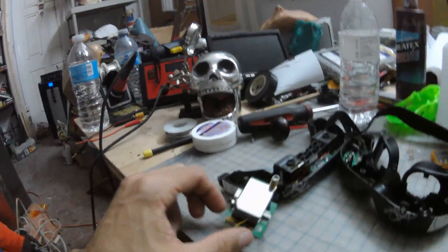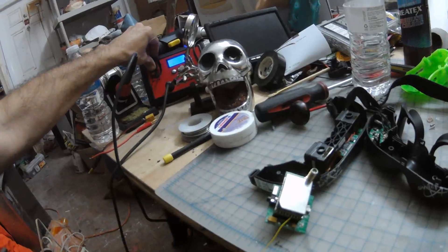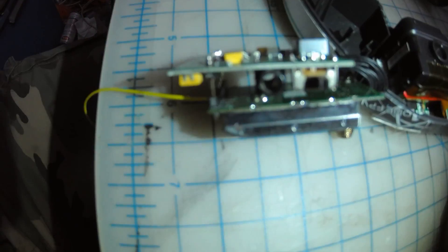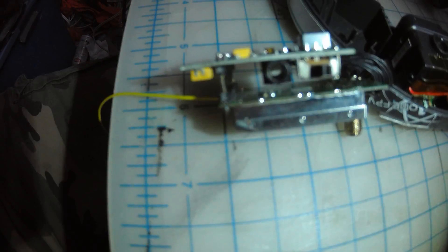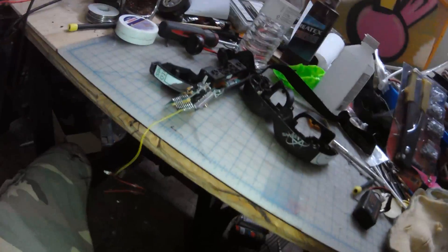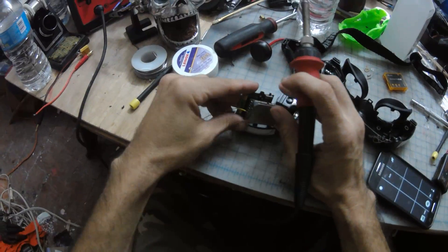I'll continue now with the soldering. Let's see what it is. Maybe you can see how it says pretty much ground, BX, and 5 volts. So I don't know what the hell the BX means on this one, but I know it's ground, ground, voltage.